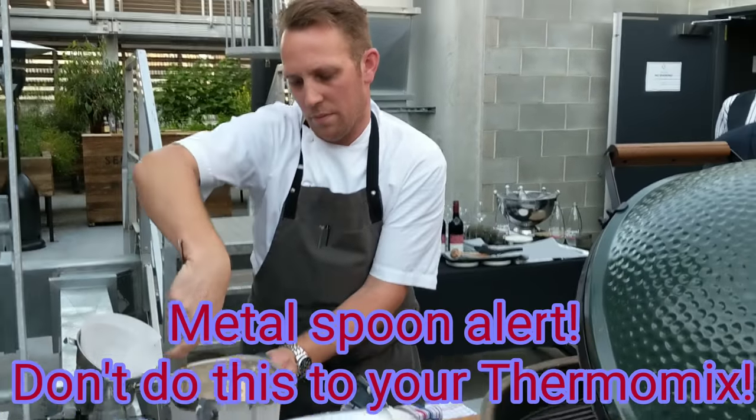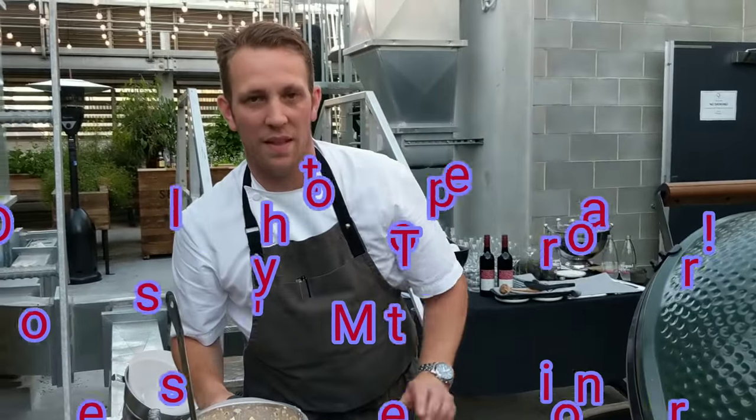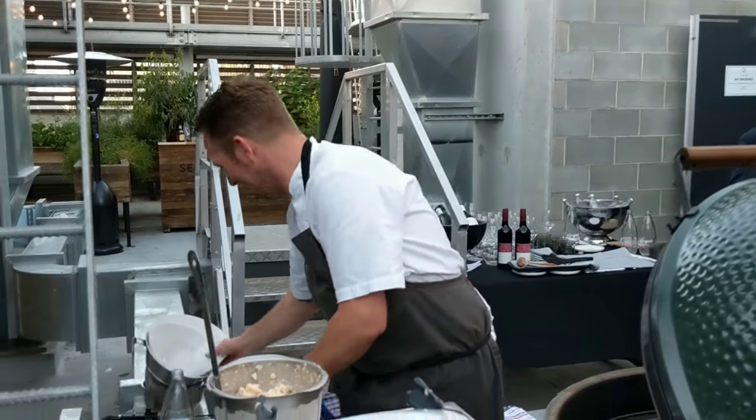Don't tell your Thermomix rep that you're using a metal spoon in there, Andy.